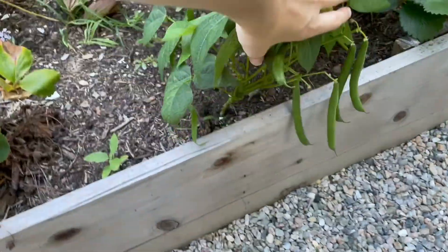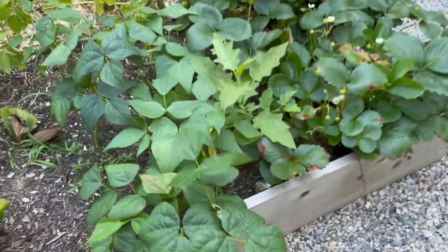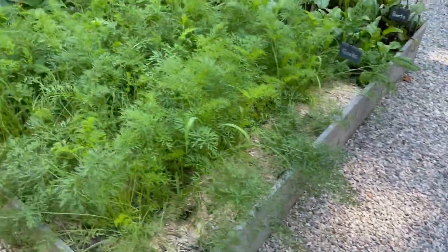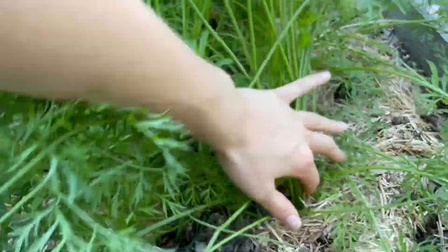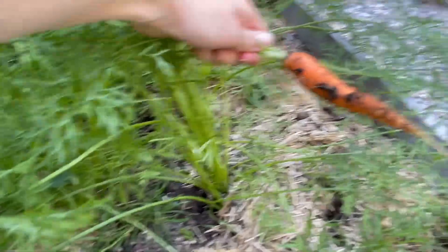These are some beans and some strawberries. Got a bunch, actually. These are pretty big. And strawberries. And over here are my carrots. And they're actually doing pretty good. Not too shabby.